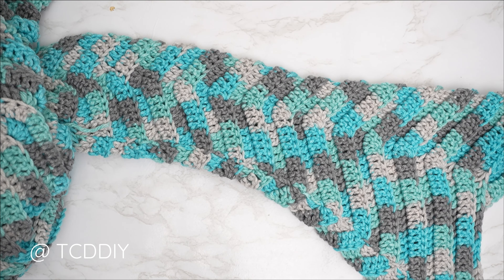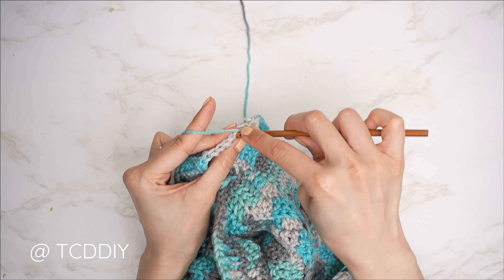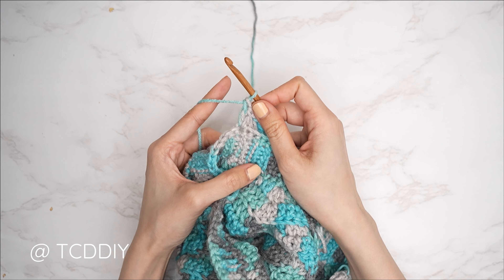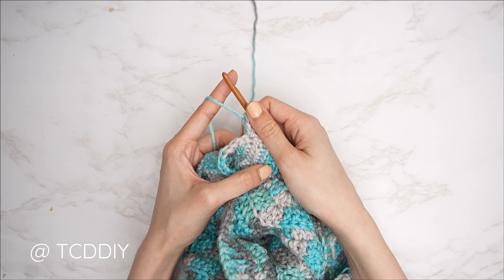The single crochet row is complete. Now do a double crochet row with increases: chain three, flip, and put one double crochet into every stitch for the next nine stitches. Into the tenth stitch, do an increase of two — two double crochets into that stitch. Continue this pattern: nine double crochets then an increase into the next, all the way around.